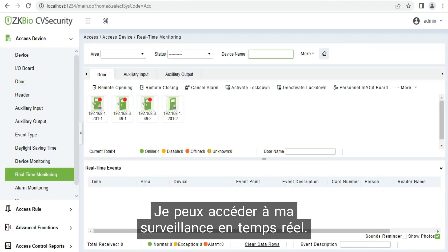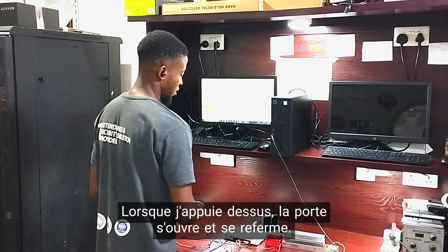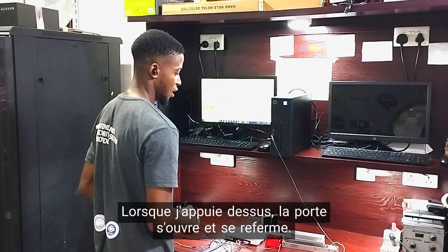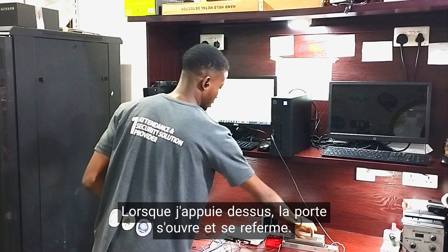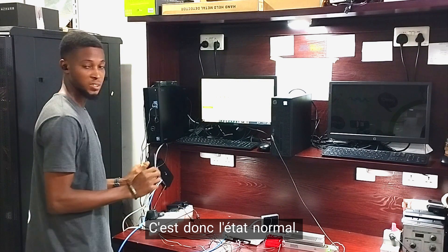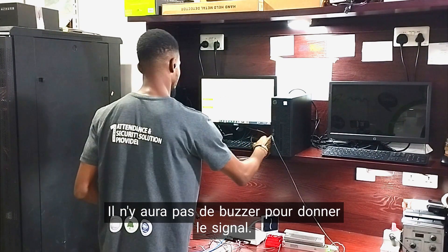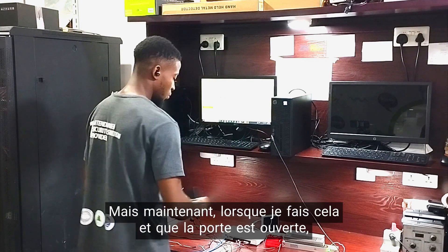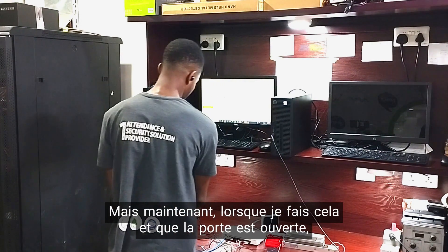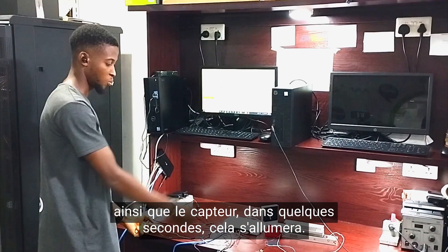Then I go to my refresh mode. Here is my access card — when I tap this and the door opens, I close it back and my sensor is not open. So this is the normal state; there won't be any buzzer. But now when I do this, my door is open as well as the sensor. In a few seconds, the buzzer will go off.